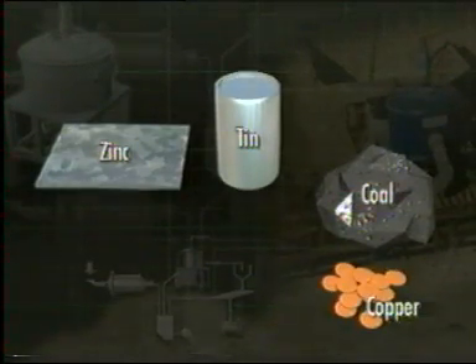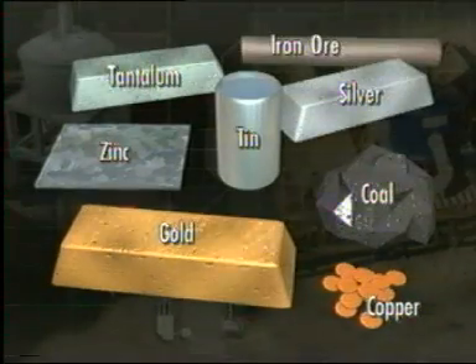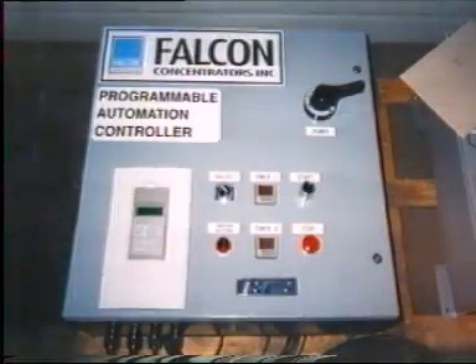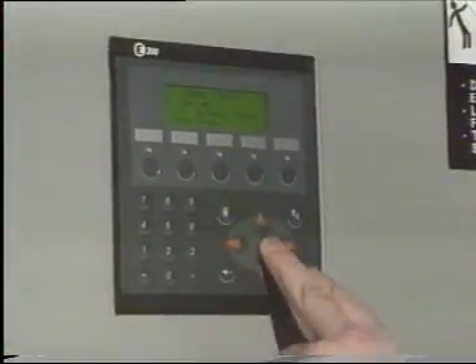The Falcon C is capable of concentrating materials such as coal, zinc, tin, copper, tantalum, silver, gold, iron ore, and fine minerals. The machine comes with a complete automation package including a PLC, which allows full automation and, as noted, a link to a complete SCADA system.